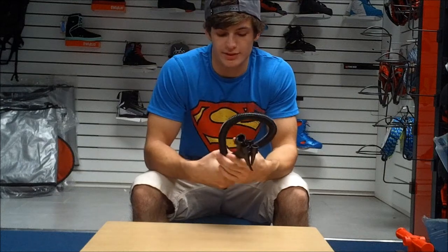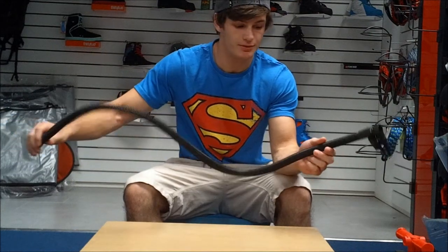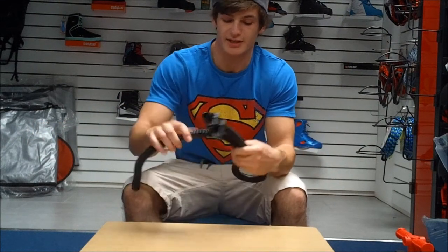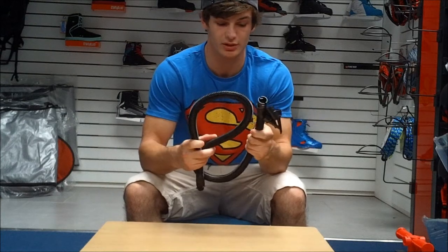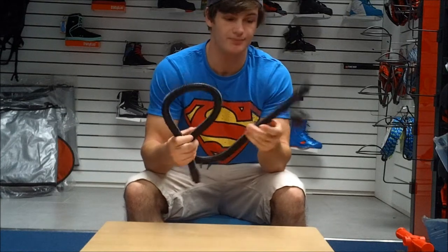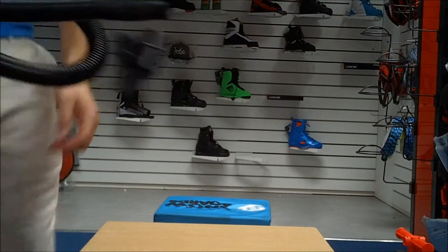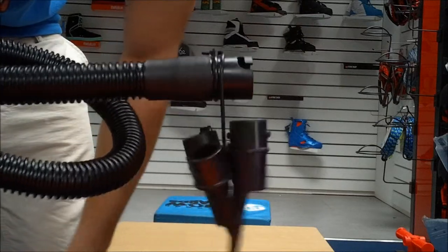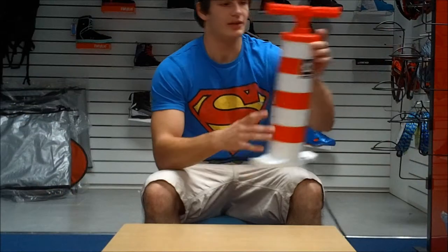Another thing that separates this pump from others is the hose. You'll notice that it's slightly longer than most standard hoses, but the significant feature is that it's a lot more rigid. It's hard to tell through a video but it's a lot stronger — there's a lot less chance of kinking. It also has these extra rubber bits right towards the end of the valve, which gives it a lot more extra strength and a lot less chance of kinking when you're pumping up.